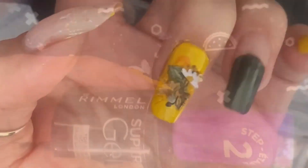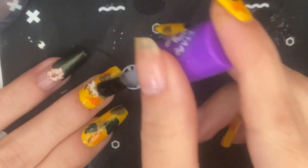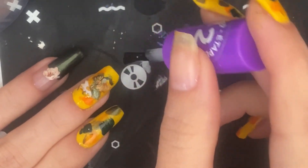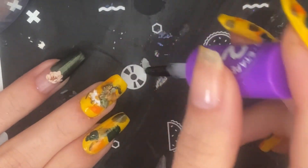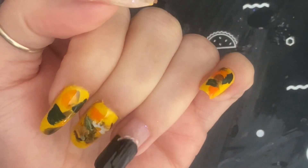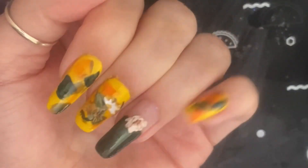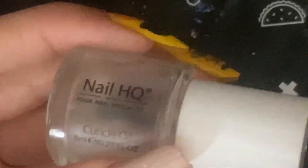Now I'm going to cover it all up with this nice gel-like top coat. This gel-like top coat is not too old so it's a good consistency — not too thick. Sometimes it can get thicker the more you use it depending on how well you close it, but it worked pretty well for this. It won't smudge things too much and goes on nicely with that nice glossy gel-like finish.